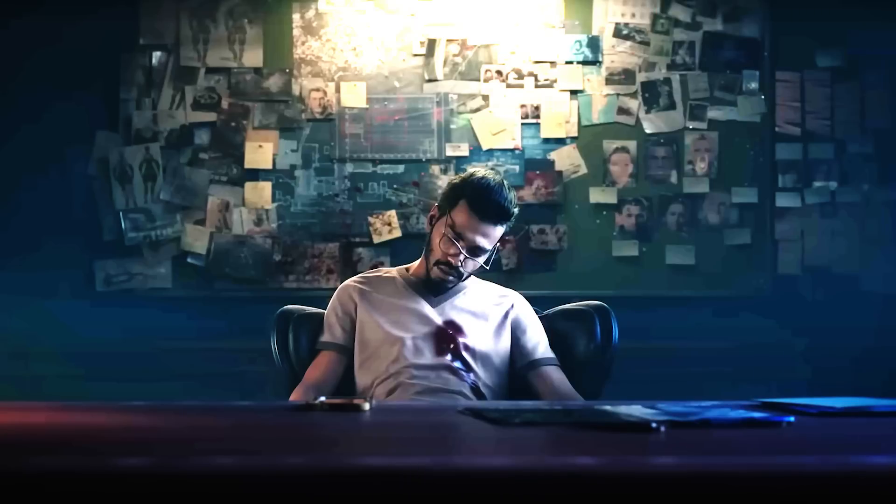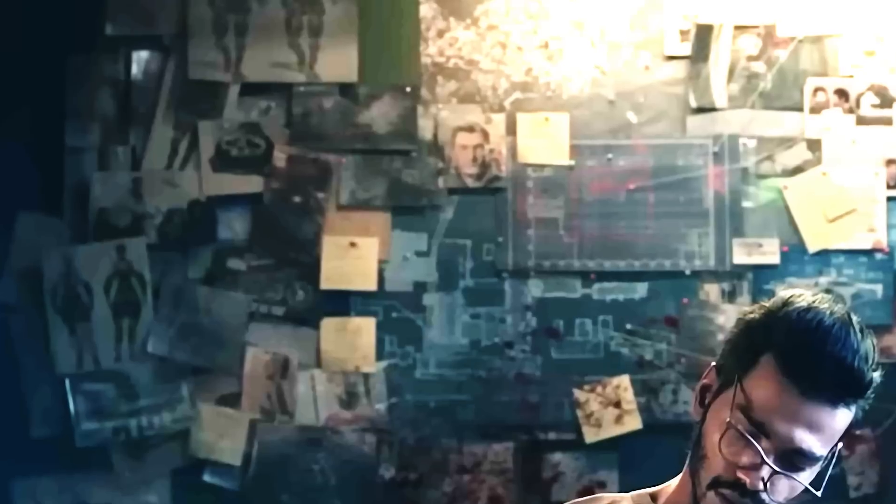If we jump back to the very sad elimination of Harry in the cinematic at the beginning of this year, you'll notice on the board behind them is this object which appears to be our mysterious skull. It even has the two matching imperfections in the eye sockets.